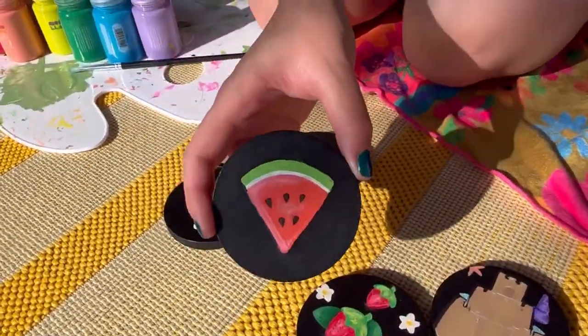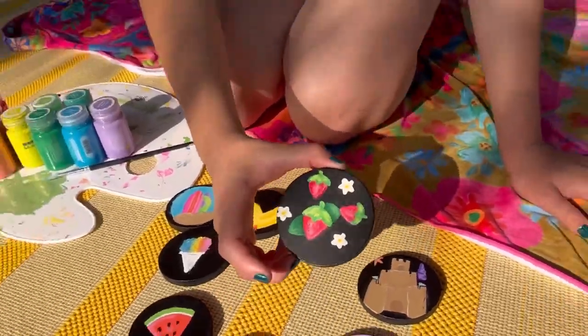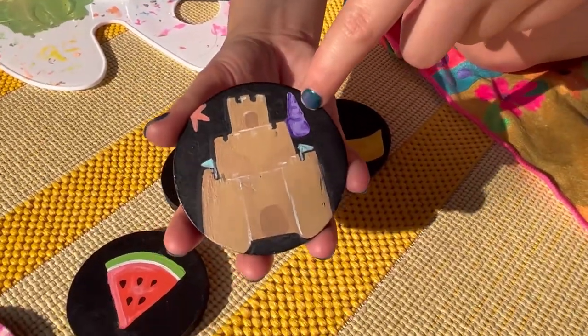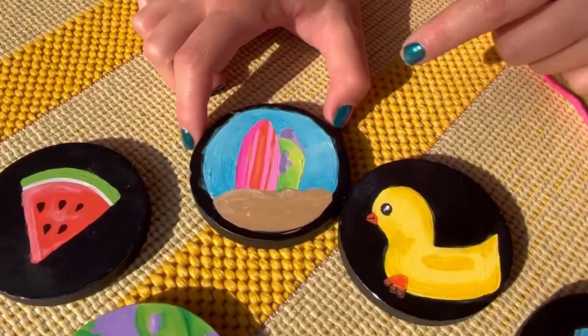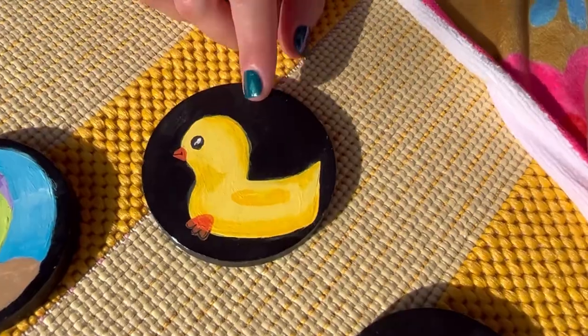Then I have a bigger watermelon because it's summer — you have to have your summer fruit. Here is my strawberry, I have three strawberries. Here is my sandcastle — I love it on the black background — with a starfish in the corner and a seashell right here. Then I have a snow cone. It kind of looks like a chalk drawing because it's on a chalkboard background.